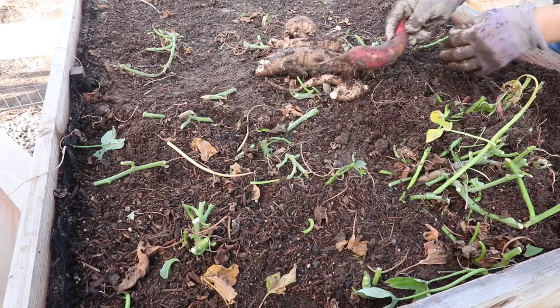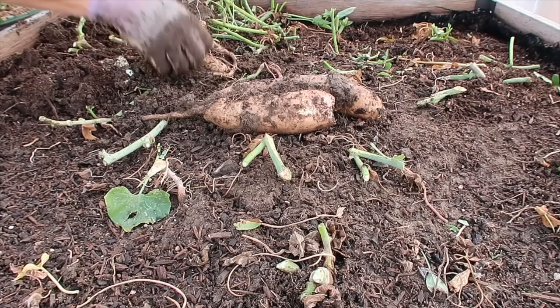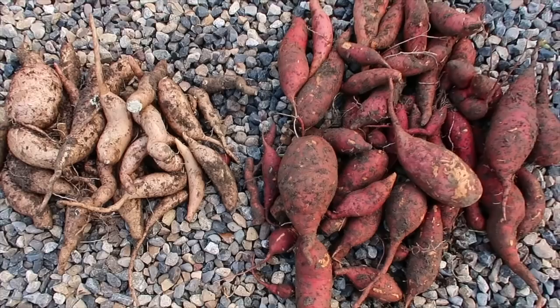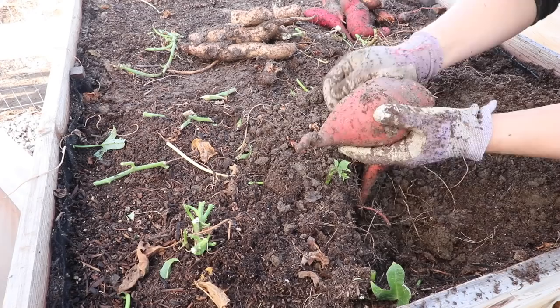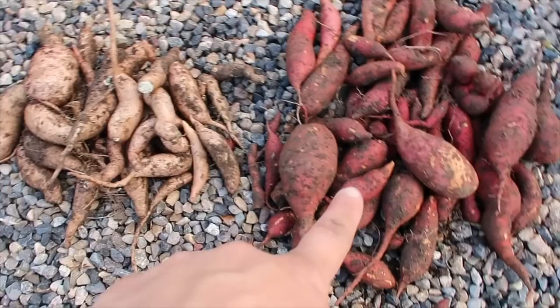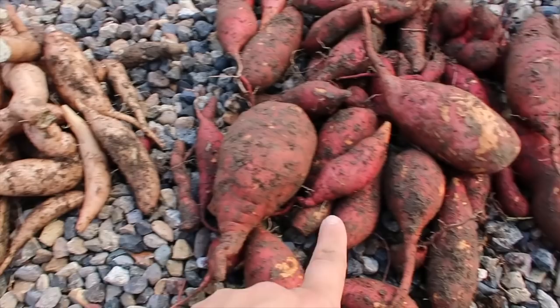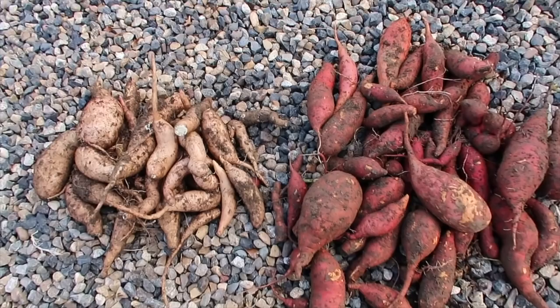Look at the difference — this is a Diane as opposed to a Covington. Huge difference in color even when they're still dirty. Second bed is done. There are the Covingtons, there are the Dianes. The Covingtons don't look near as fun as the Dianes — look at the color! Also way more productive. Even though these were in the shade, there were only actually eight vines that survived out of the 10, and only four of them were Dianes and four were Covingtons. So you can see the difference in the harvest right there — that's pretty crazy.